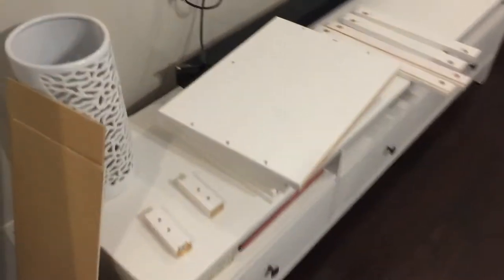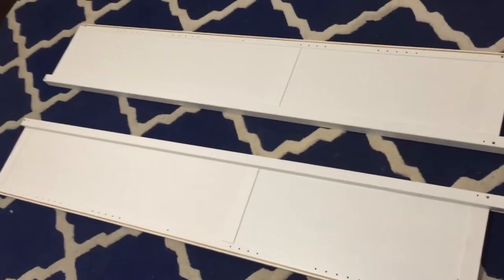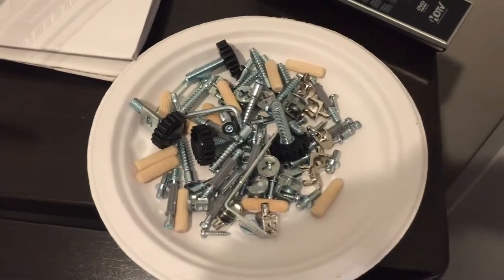First thing we've got, we're just going to lay everything out. That way you can kind of see where it all is. As you can see right here from step one, we got these laid out just like so. Then I took that whole bag and just put it into a paper plate so we can grab what we need.